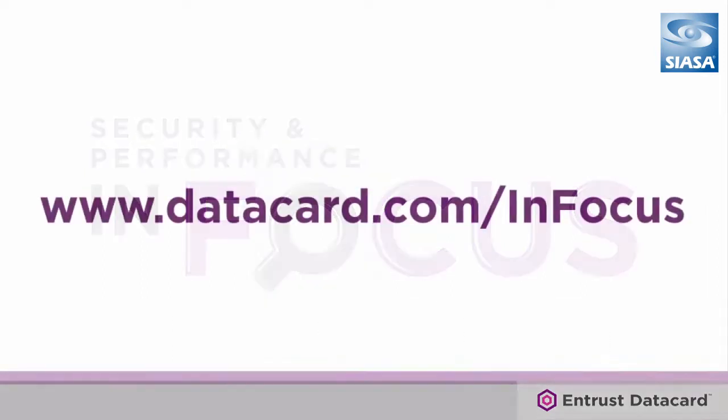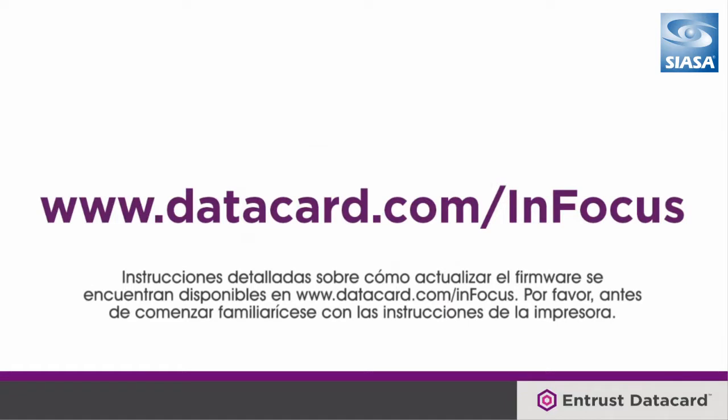Detailed update instructions for your firmware can be found at www.datacard.com/infocus. Please familiarize yourself with the printed instructions before beginning.